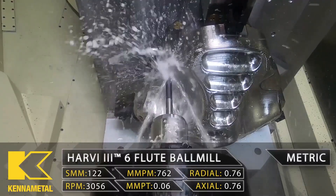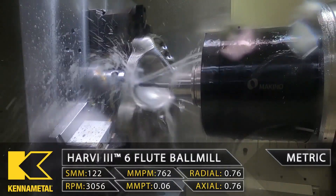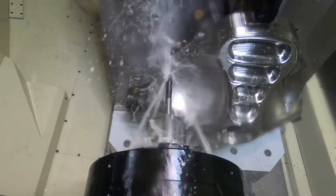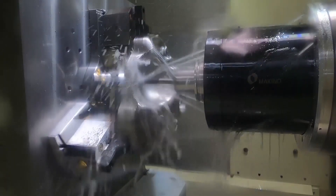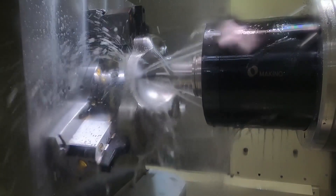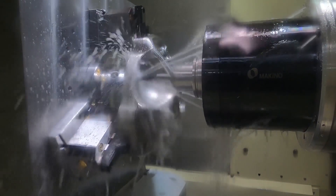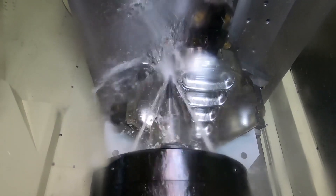We're using different toolpaths throughout: we started with waterline, went to equal scallop for all the pockets, went back to waterline, then went to raster — which is coming out perfect — and now we're going back to waterline because of the angle, going all the way around the part.